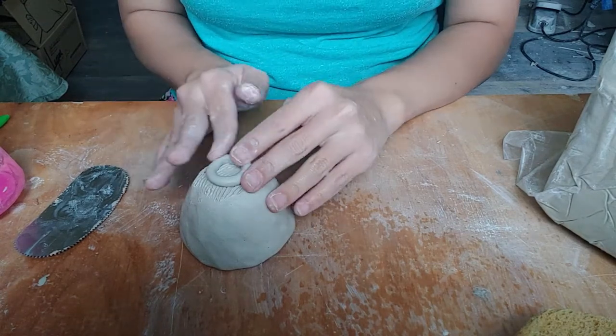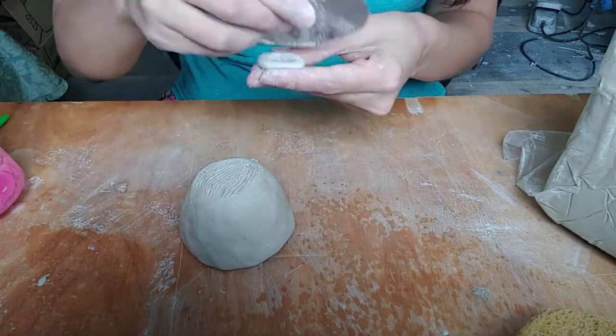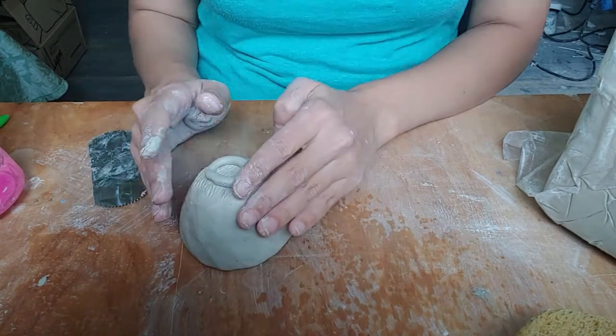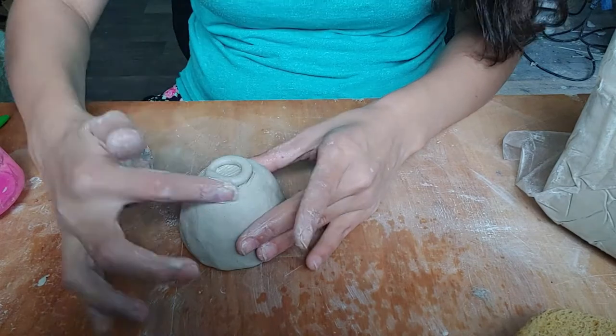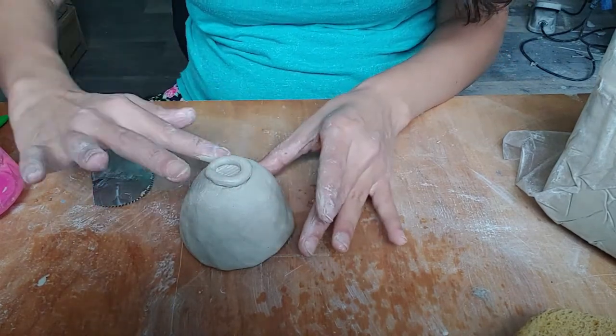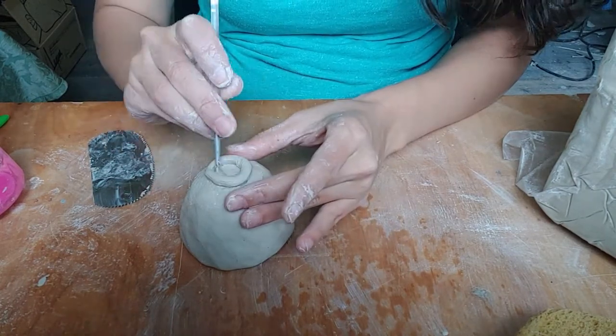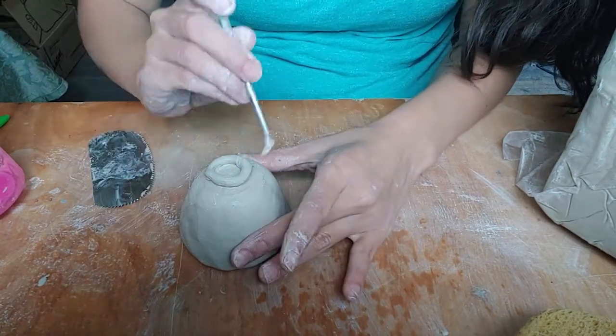Scoring and slipping is always a must when attaching. Remember to score and slip the ring as well as the pinch pot. Create pressure to ensure the foot is secure and blend a little to adhere it. Be careful not to cause your foot to blend entirely into the rest of the pot.